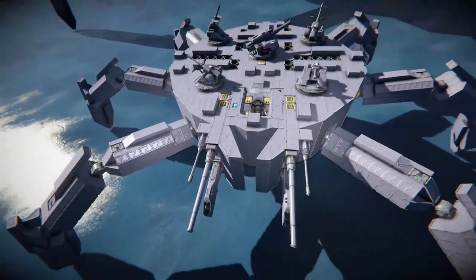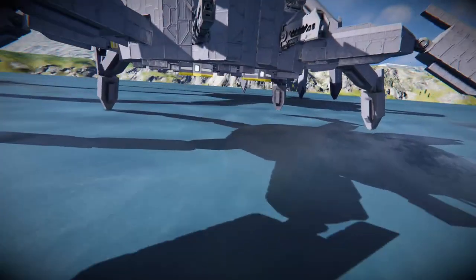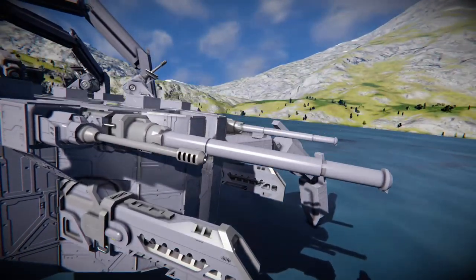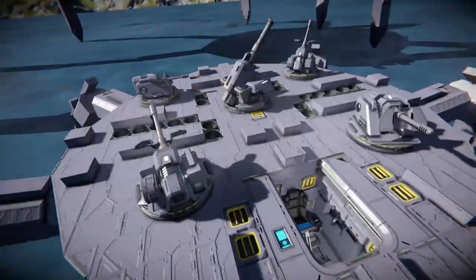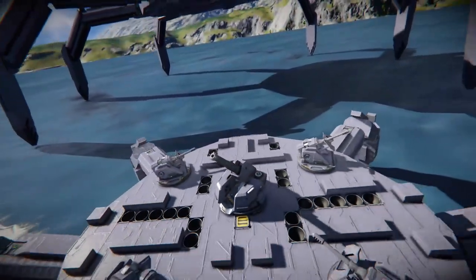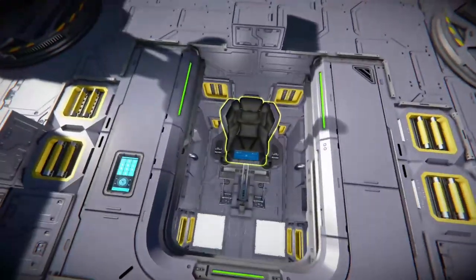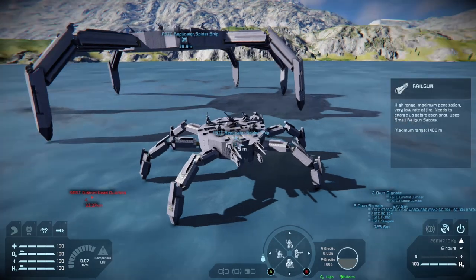We're going to show you the little one first. The little one has six legs, and each leg has landing gear on it. It's got two railguns, two autocannons, and two artillery cannons on the front, as well as four autocannons and one assault cannon on top. The cockpit is in here — it's very tiny.